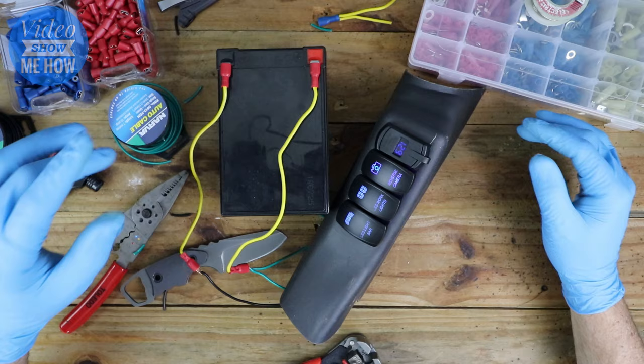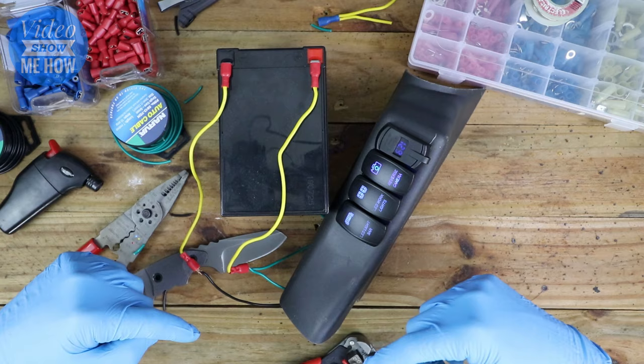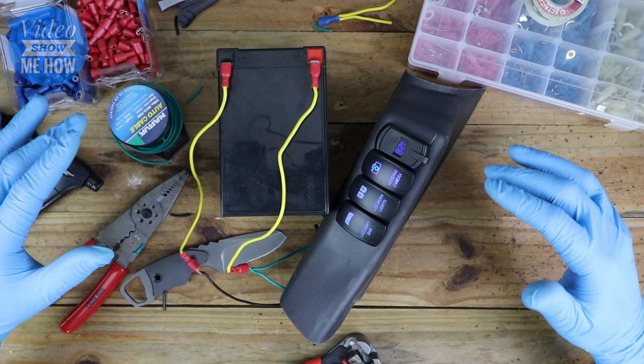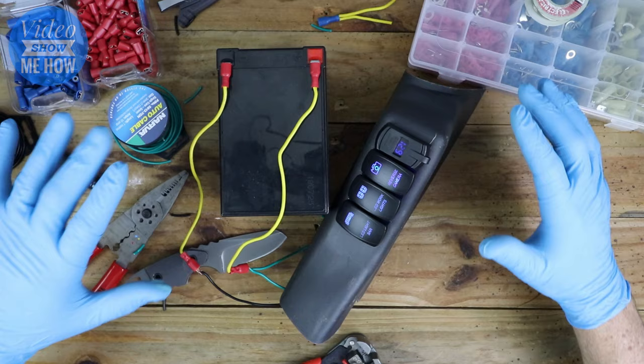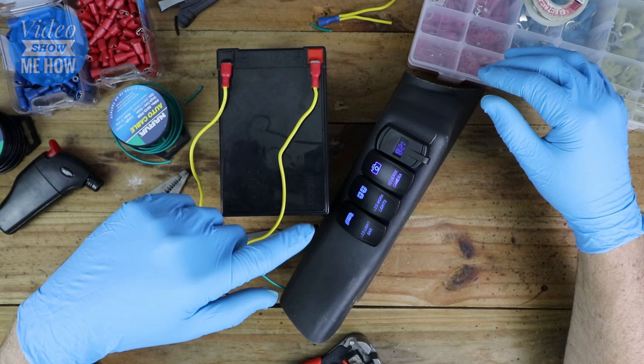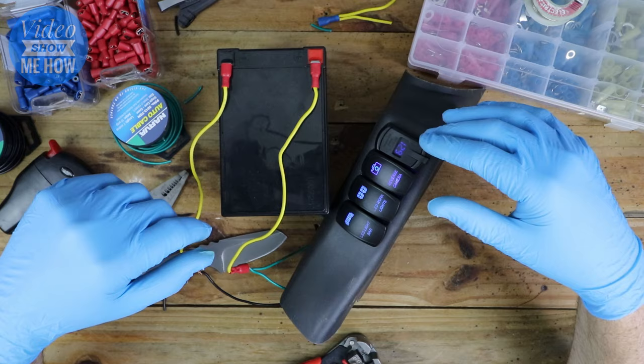I hope as always that you found this video helpful. If you did, please leave a comment below on what you're using your switches for and what you're going to be pairing them with — always interested to find out. If you'd like to support the channel, check out the description below. If you haven't subscribed, hit the button to get notified when new videos come out. Otherwise, I hope you have an amazing day and I'll see you in the next video. Cheers guys.